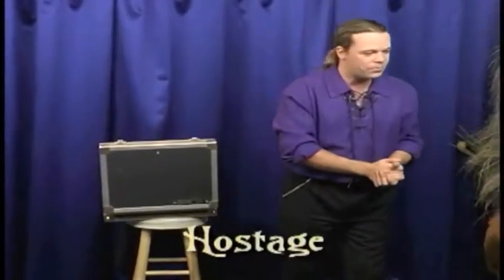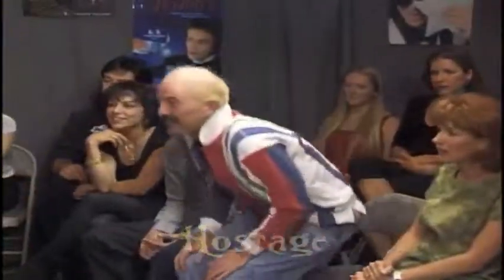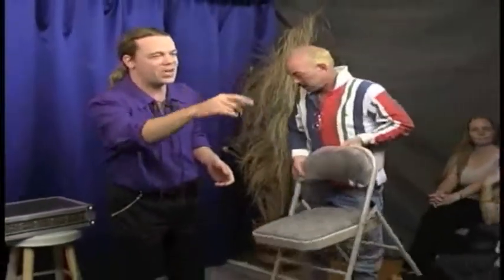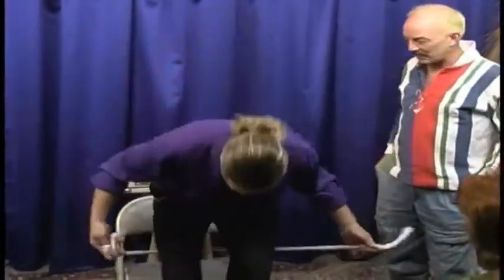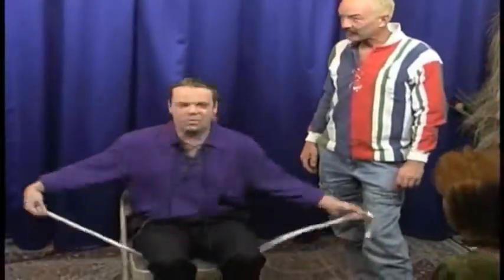We have another gentleman up here in front. What's your name, sir? Kevin. Good to meet you. Kevin, what I'd like you to do is to come right up here and bring your seat with you. Would you toss me one of those ropes, please? Kevin, I'm going to be your hostage. We also need a gentleman with a jacket — a suit coat. If you take that jacket right off and hand it to Kevin.